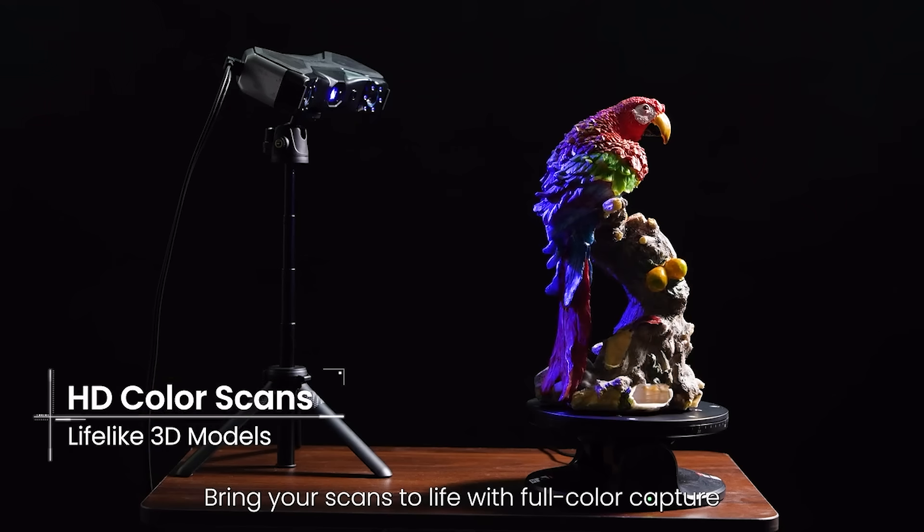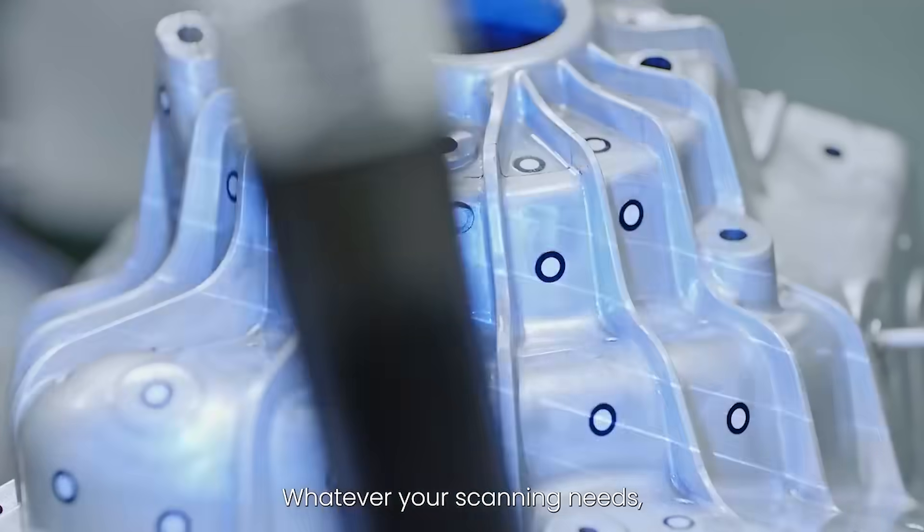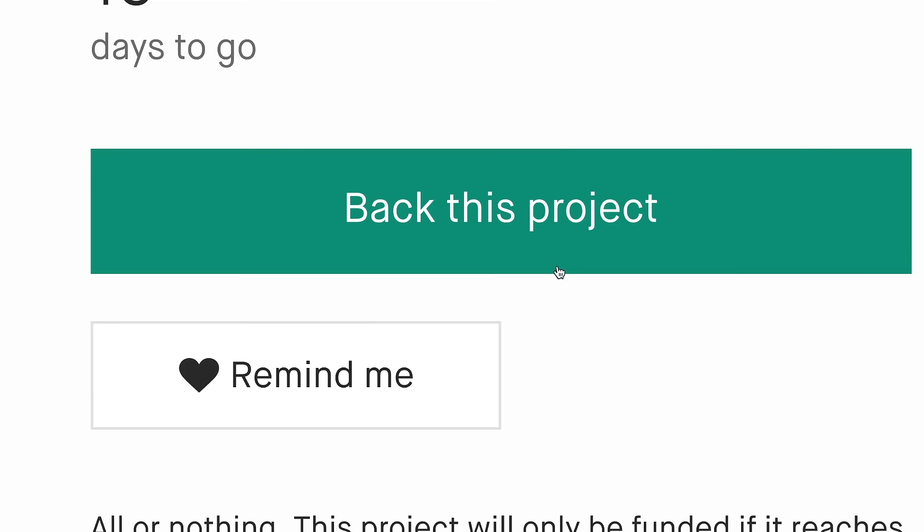Bring your scans to life with full color capture using Metrox's HDR RGB camera. Whatever your scanning needs, Metrox's dynamic workflow is ready to help you discover new possibilities.